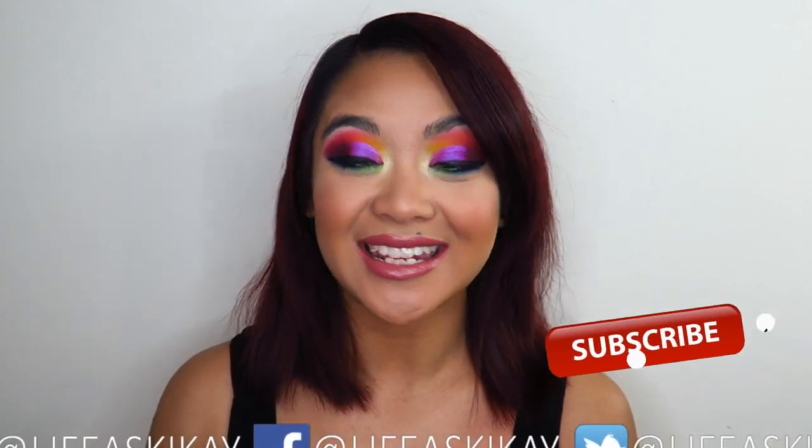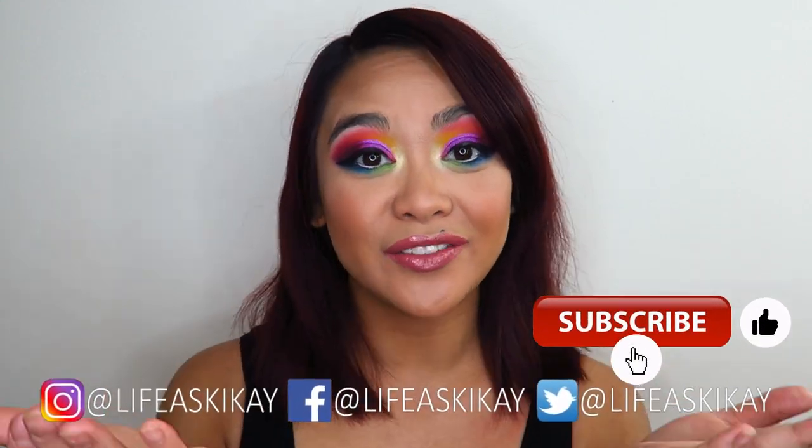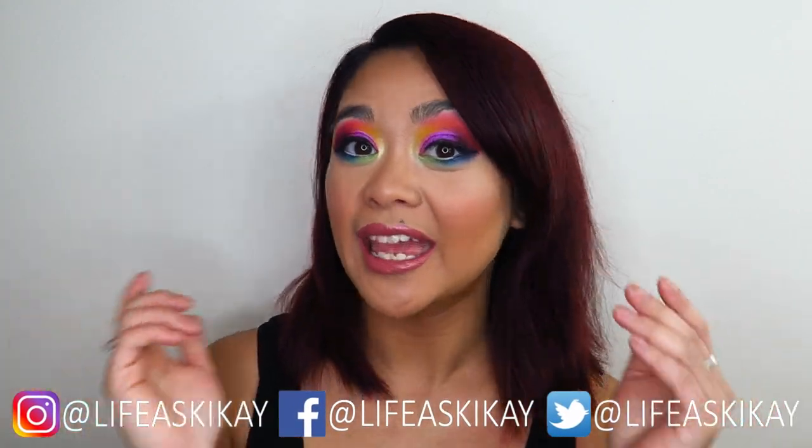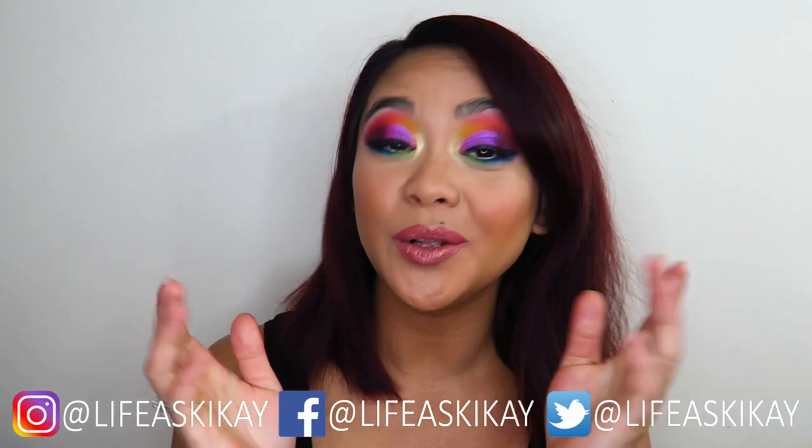Hey, what's up you guys, it's Judy here with my life as Geek Eye. On this channel, I create videos on product reviews, makeup tutorials, and lifestyle advice with the aim to entertain, educate, and enrich the lives of others. So if you're new here, please consider subscribing — I would love to have you join the Geek Eye family. And if you're returning, welcome back.